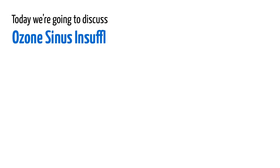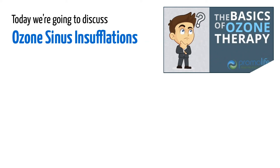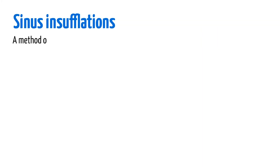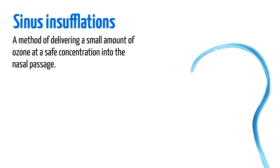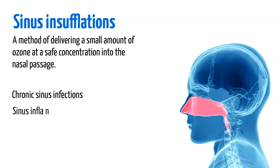Today, we're going to discuss ozone sinus insufflations. If you want more information on ozone, go ahead and check out our Basics of Ozone Therapy video linked in the description below. For this video, we're going to assume you already know about ozone. Sinus insufflations are a method of delivering a small amount of ozone in a safe concentration into the nasal passage. This is most often used by those dealing with chronic sinus infections or inflammation.